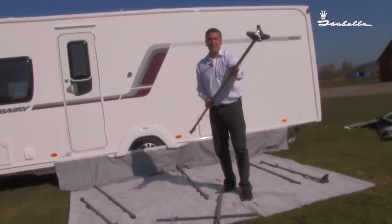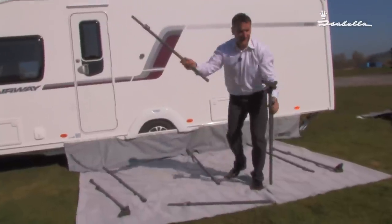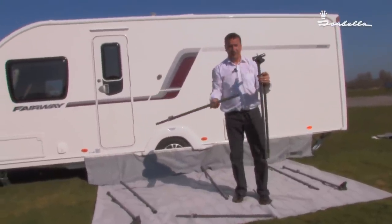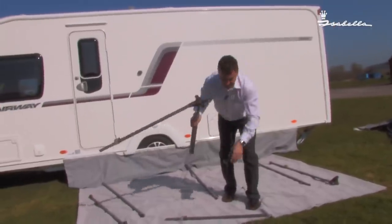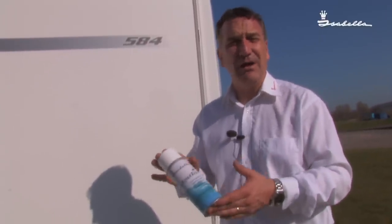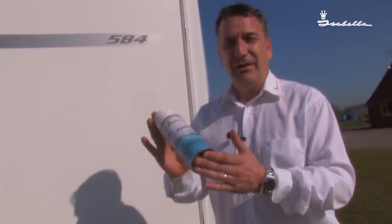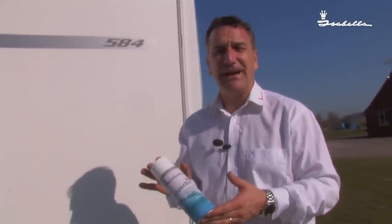My tip here, to make life easy for when you erect the awning, is to insert the cross members — the poles that go from leg to leg — in at this point to form a letter T. Top tip: Aquatex. It makes sliding the awning through the caravan channel a lot easier. The whole awning is impregnated with it to make it waterproof, so it will not affect the canvas whatsoever.